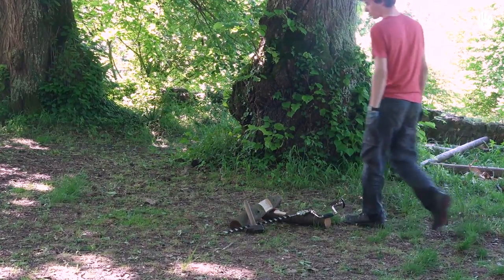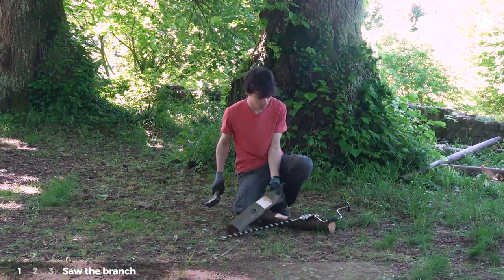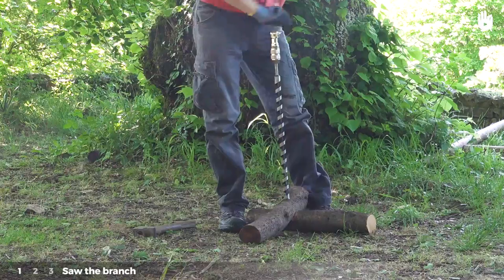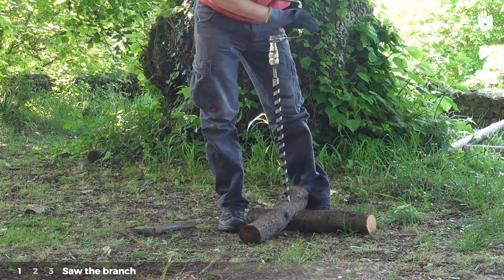This project can be done in three steps which we will outline for you. Step one: saw the branch. Start off by making a hole with the drill or auger in a halving joint. This will serve as a pilot hole.